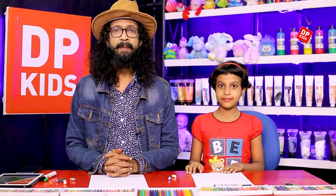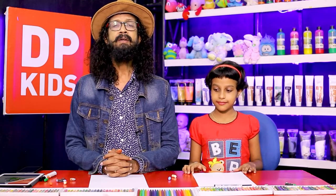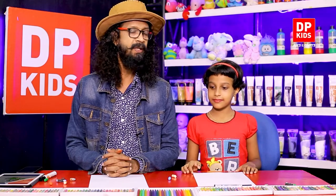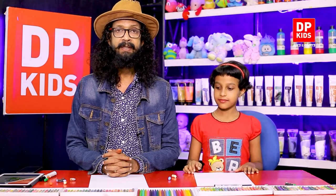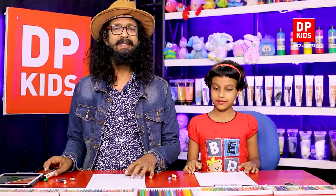By concentrating your mind in one place, you can do these creations and come up with different creative ideas. That's what we need — people with different creations and different ideas. That's why we are coming up with new designs and creations every week with DP Kids and with different episodes. Stay in touch with us, follow us. Let's draw!